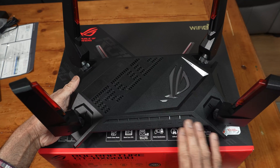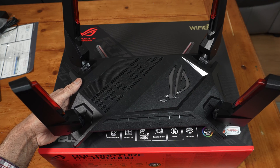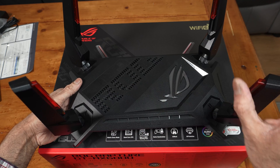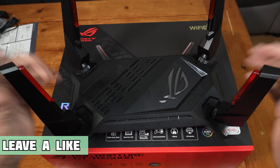This router does have a big footprint, so you may want to check the measurements before you decide to get one. I'm placing mine in my hallway in an open area on top of a shelf, but if it's going between shelves it may not fit depending on the size, so it's best to check the measurements.